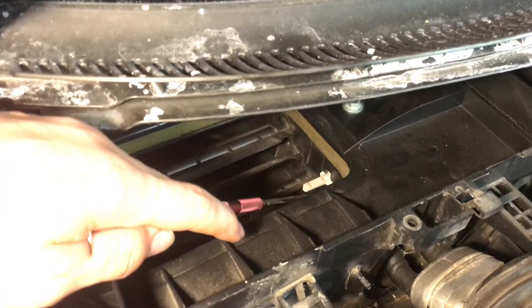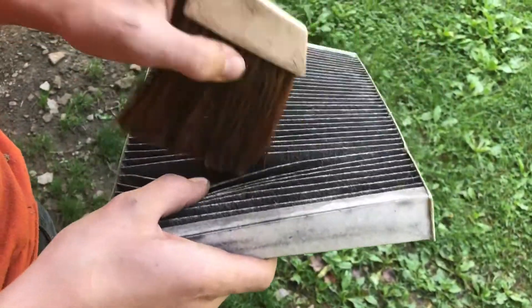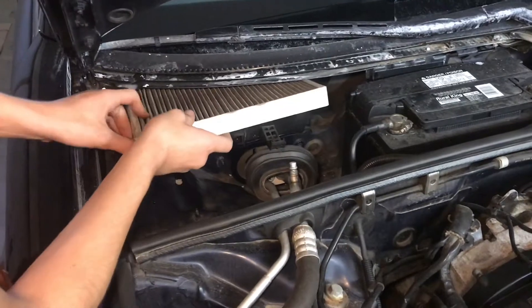Even with this plastic plate on, you can see it pretty clearly. Before we reinstall the cabin filter we're just going to clean it up, then set the cabin air filter in place.